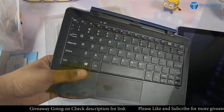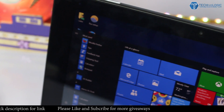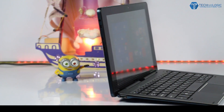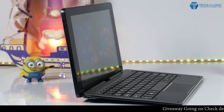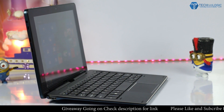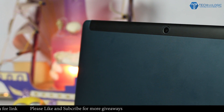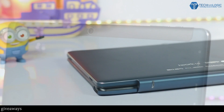It looks really very sturdy and is made of metal. Starting with the design of the Cube iWork 10 — when we consider the price at which it is available, I don't think we can expect more. Rather, I would say it is one of the best-looking tablets with great build at this price. The combination of colors which Cube used is very attractive and eye-catching. The front side is totally black and at the back we get a combination of dark navy blue and black. The iWork 10 looks and feels premium, considering what this tablet can do.